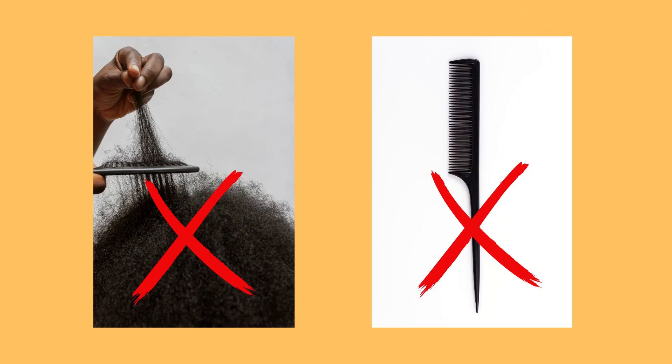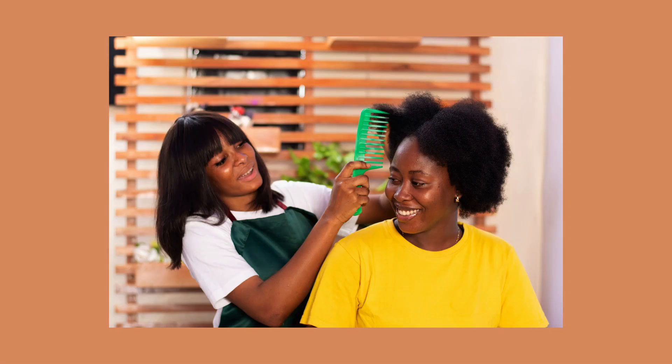When you're detangling your hair, it's a rule of thumb to never detangle dry hair. Ensure that you moisturize your hair prior to detangling. I no longer use combs, but if you are going to use combs, instead of using a small comb or the rat tail comb, use a wide tooth comb — your hair will thank you for it.